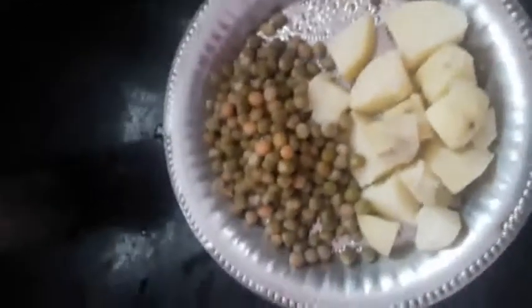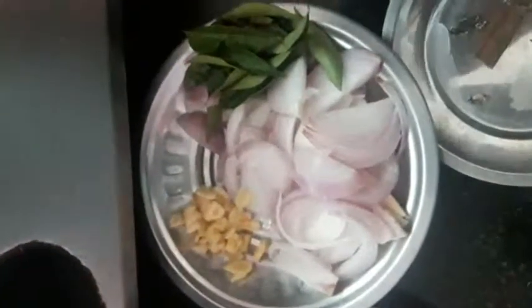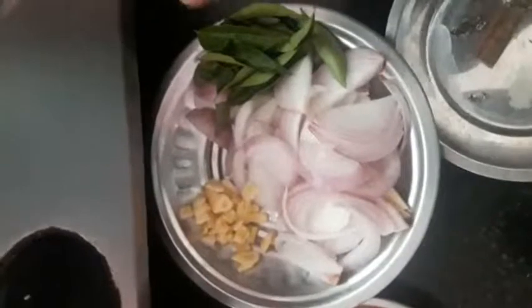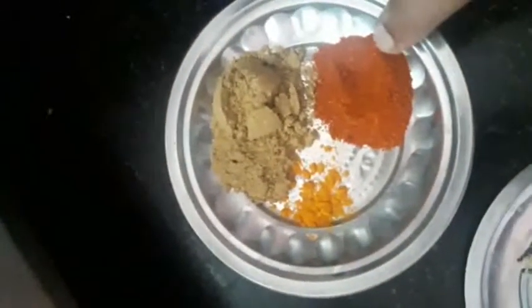This is the main thing. Next is the Thakali Pudisa. I will cut it in a little bit.